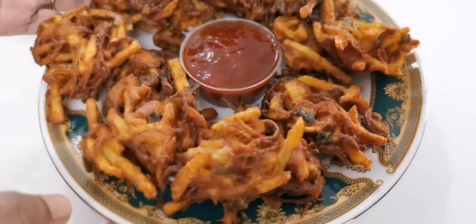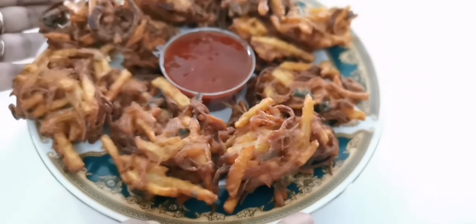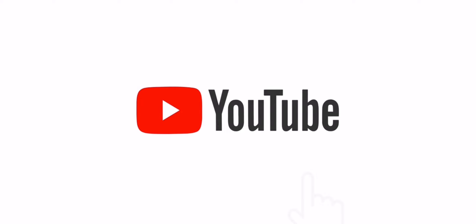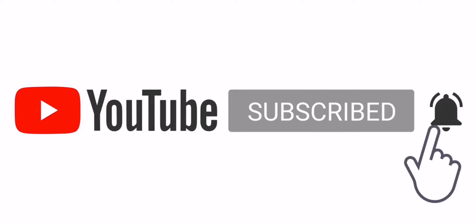We are ready to try all of these recipes. See you in this video. Bye! If you like this video, subscribe, bell icon, like, comment, share. Thank you!